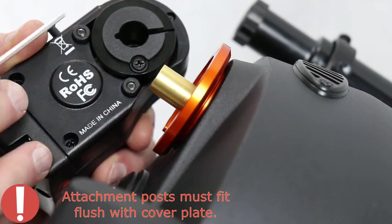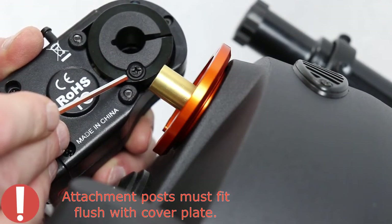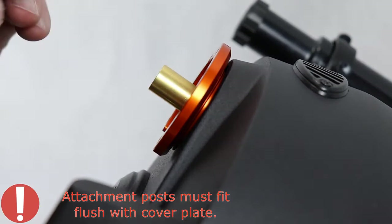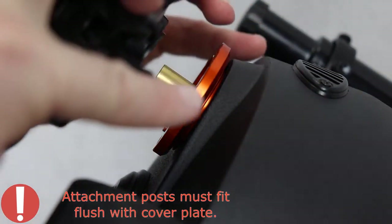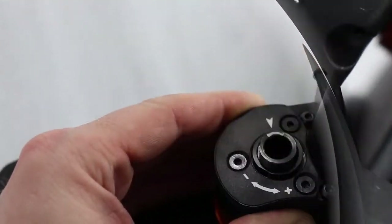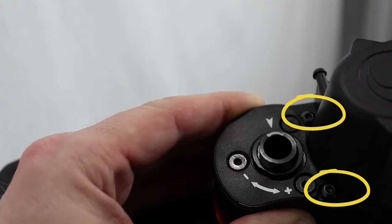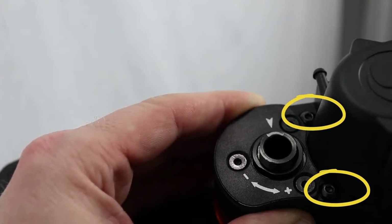Make sure that there are no air gaps between the cover plate and the two attachment posts on the focus motor — it must be seated flat. Tighten the two captive screws on the motor to the corresponding threaded holes on the cover plate using the supplied hex key.